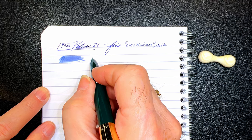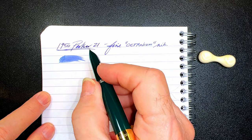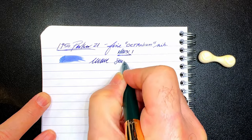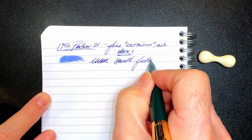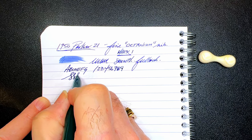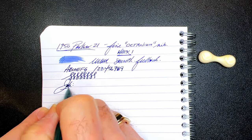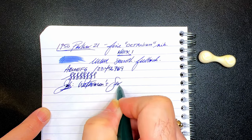I haven't experienced any of the blobbing that supposedly is indicative of a Parker 21 Mark 1 — and I should note this is a Mark 1 version of this pen. The nib is very smooth with a good amount of feedback. That's the line variation — not very much is apparent and none was expected. The ink today is, of course, Waterman Serenity Blue.